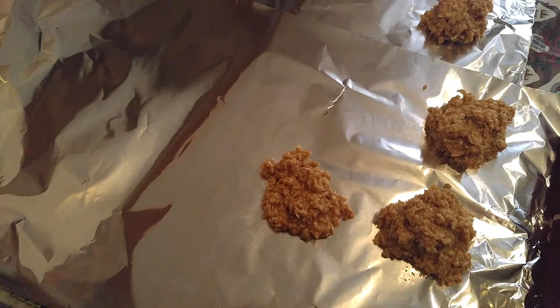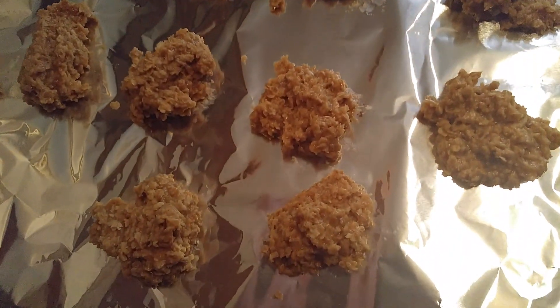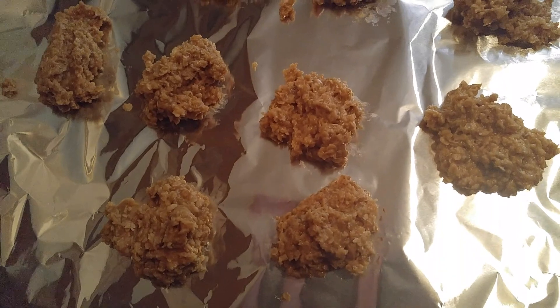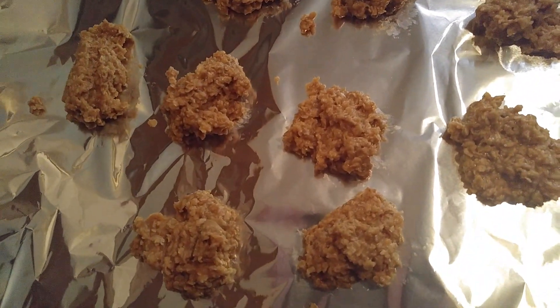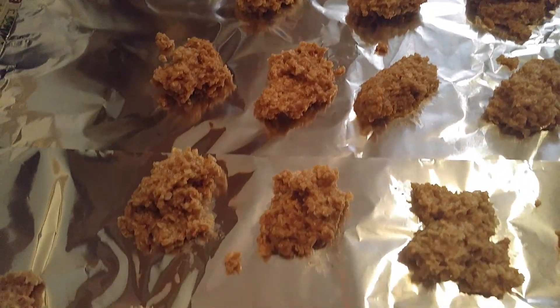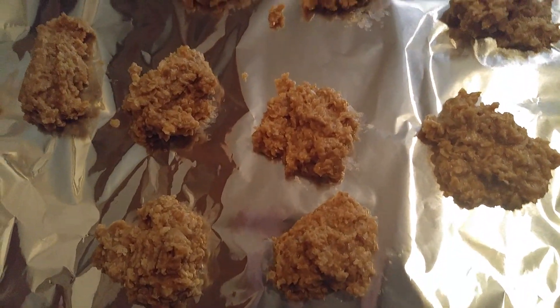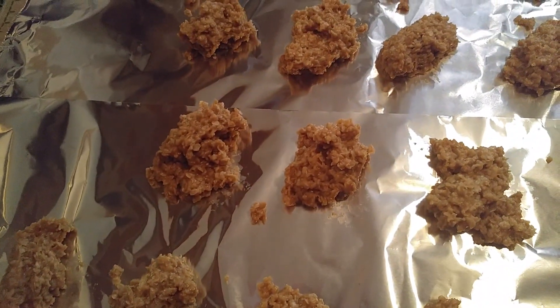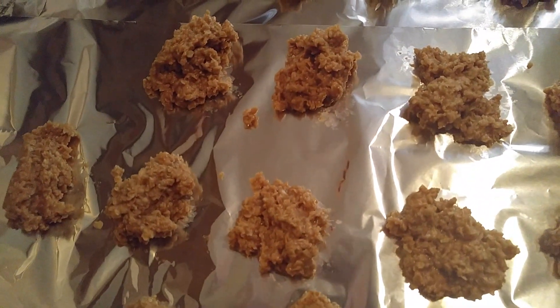My husband wanted these, and I never heard of making these without the cocoa, but they are really, really good, and I think this batch turned out pretty good. I think they're going to get firm. These are called blondies, and these are the no-bake cookies without the cocoa.